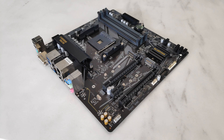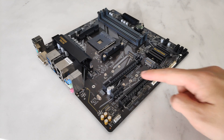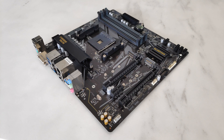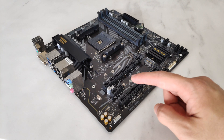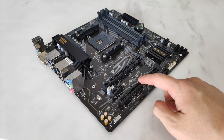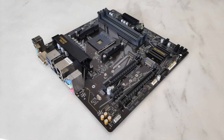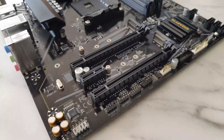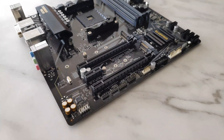The DS3H also comes with three expansion slots, with the top supporting the PCIe 4.0 x16 standard, while the remaining slots support the PCIe 3.0 x1 and x4 standards respectively. You'll note that the board doesn't come with any of that steel armour that's become pretty common nowadays — the slots are made entirely of plastic, obviously to save cost.